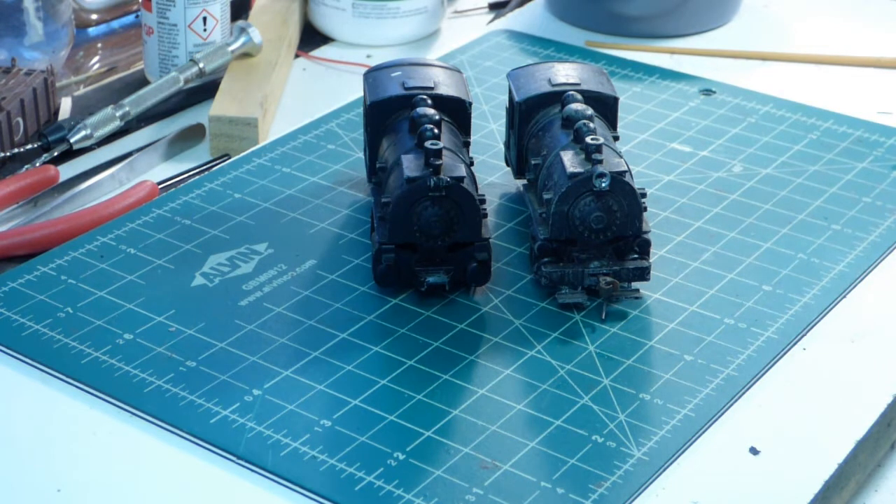Hello, fellow modelers. It's Bruce here. I just want to take a little trip in the time machine, turn the clock back to a time when there was quite a market for HO scale locomotive kits. There were a lot of modelers who were buying those kits and assembling them. And up in the forefront of that was Varney, as I've talked about in one of my other videos.